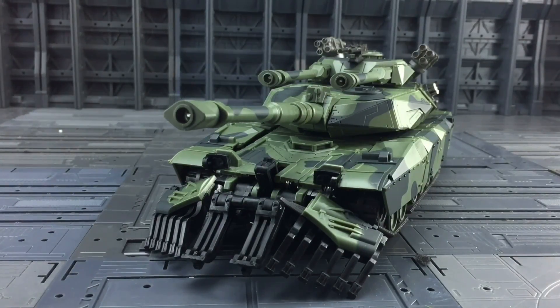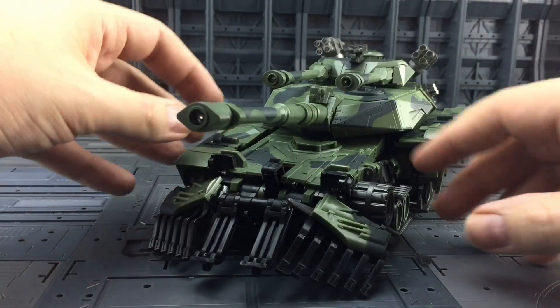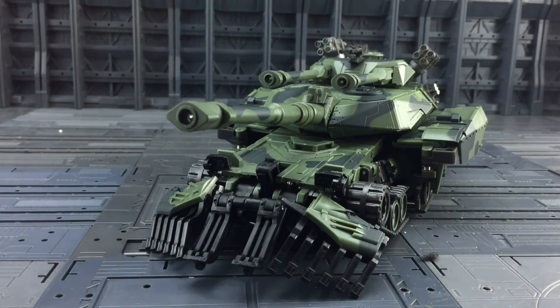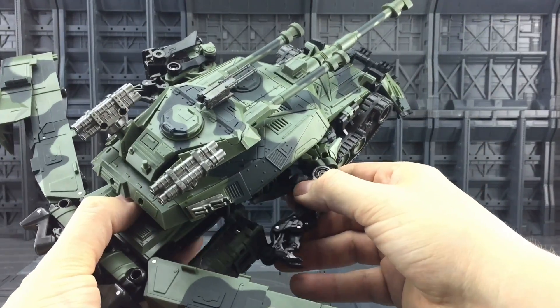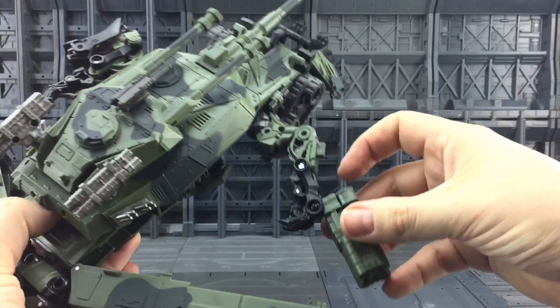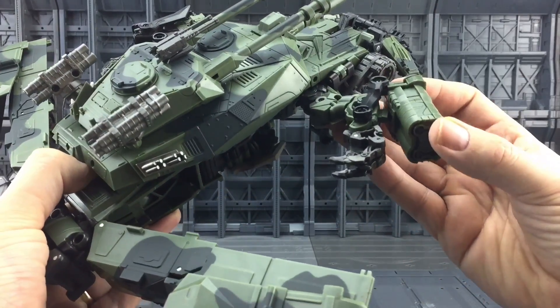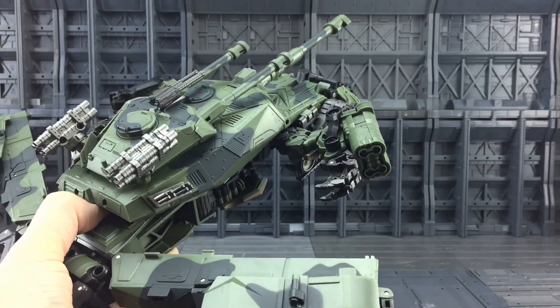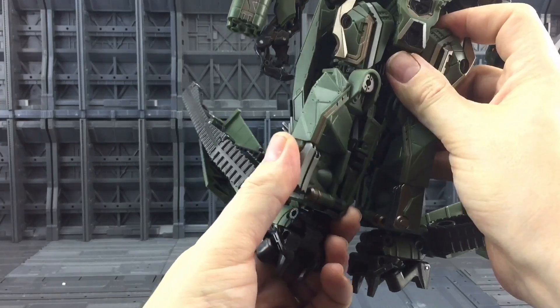I'm pretty sure 90% of you are not even going to look at this tank mode — you're going to go straight into bot mode and put him with your other figures. So just pressing these black tabs — boom boom — look at that rapid fire action. Bring this section all the way down, come to this arm section and bring that out. You want to rotate the bicep section around and then bring this cannon section back. There's a slot here and a peg — bring that back and tab it in.